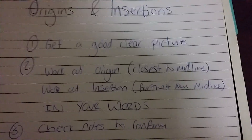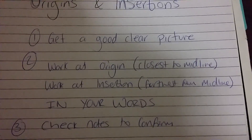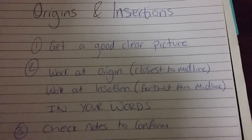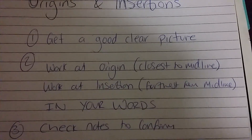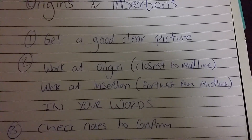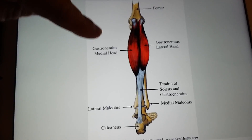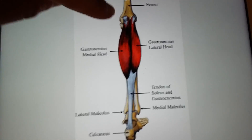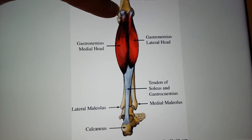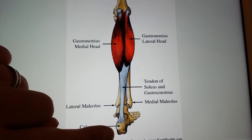I've just got to translate what I already know. Same with the calcaneus — it might say 'superior part of the calcaneus' as the insertion. That sounds long and wordy, but if you know it in your own terms it's much easier to understand. Then you memorize the picture — you bring the picture back and go from using your words to using their words: 'posterior of the femoral condyles' is where it originates, and 'superior of the calcaneus' is where it inserts.